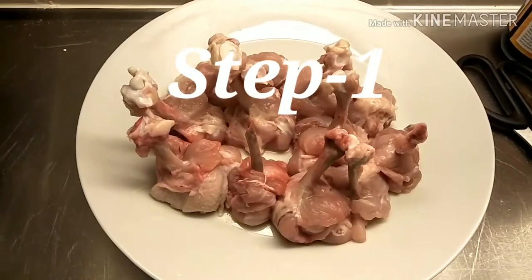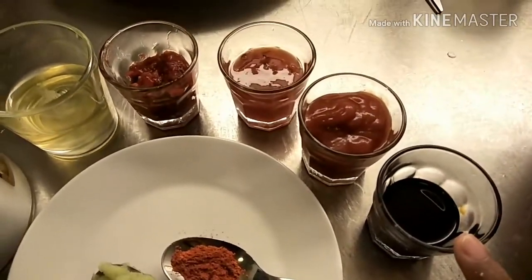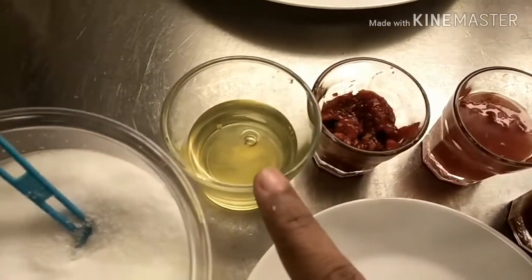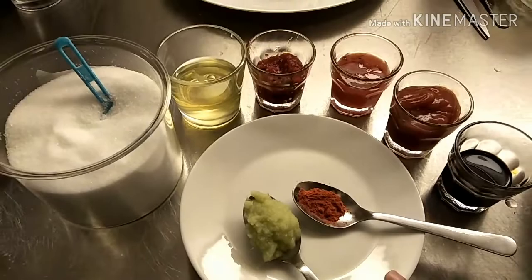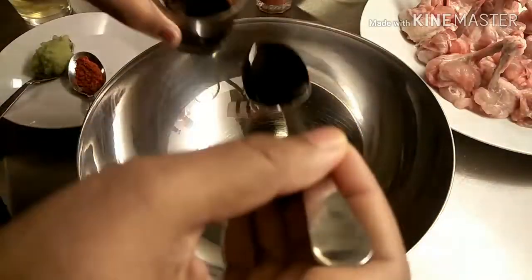Here my chicken pieces are ready. Now I am going to marinate the chicken pieces. For the marination we need soya sauce, tomato sauce, sweet chili sauce, ready-made red chili paste, egg white, salt, ginger garlic paste, and red chili powder. Now I am going to add two tablespoons of soya sauce.